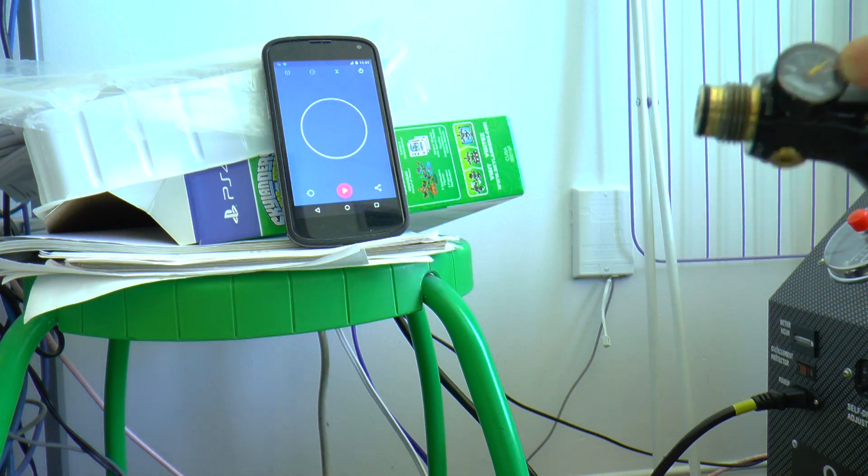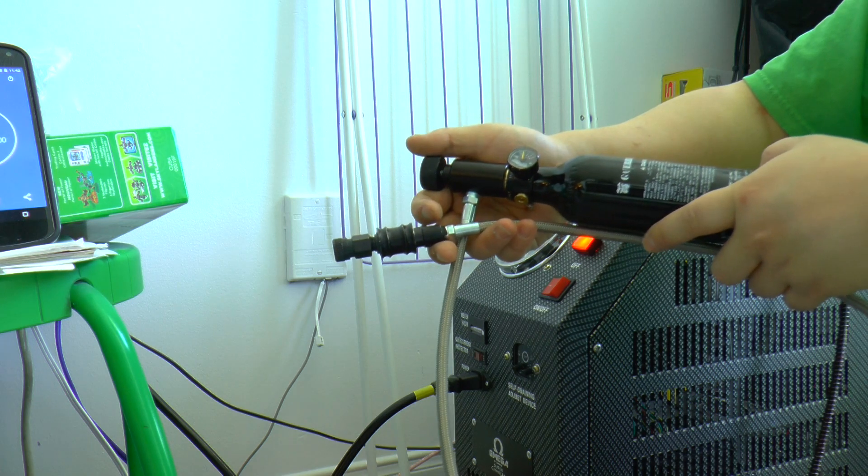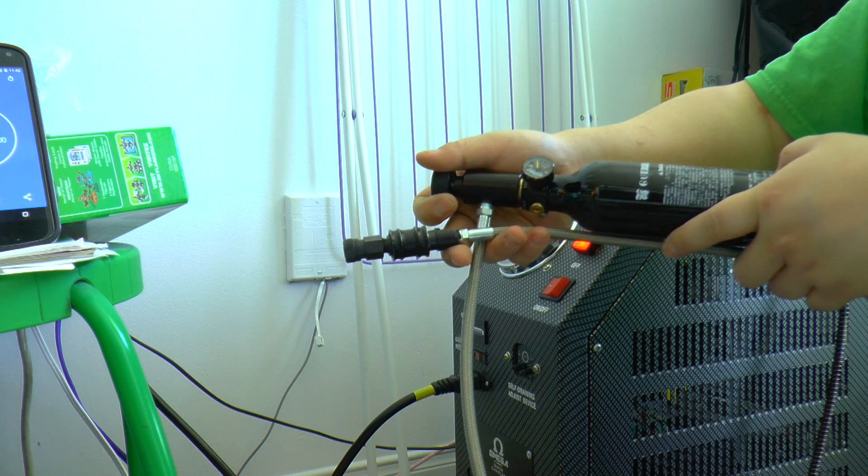Now we're going to degas the whole tank and pump it up again. Just press the button and it will keep doing it. Really nice.